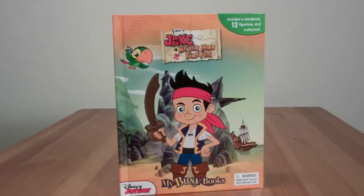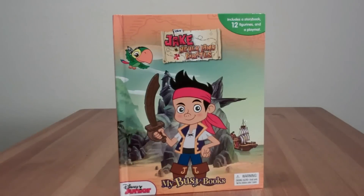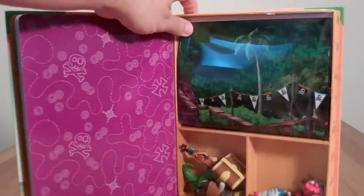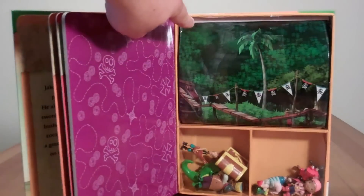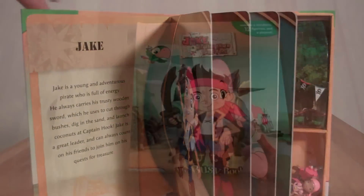Hey everybody, welcome to Toy Buddies. Today we're going to check out the Disney Jake and the Neverland Pirates My Busy Book. This is a really cool set. It's a book, but it also has these figurines in here so you can play with Jake and his friends. And it's got this play mat. So let's open it up and see everything inside.